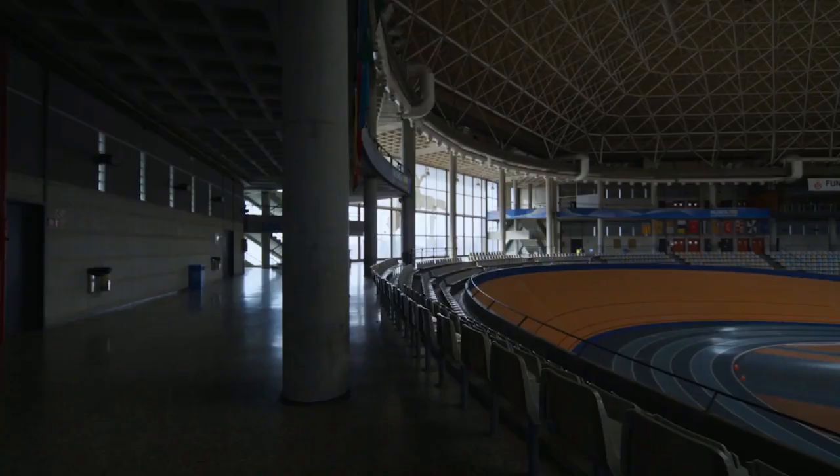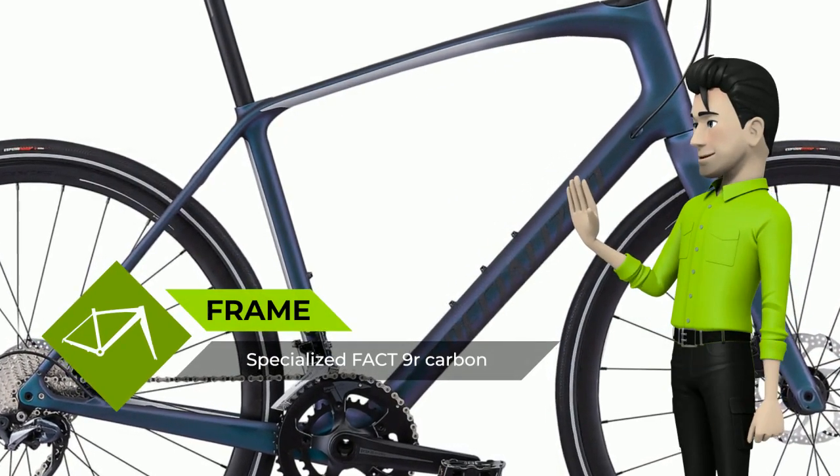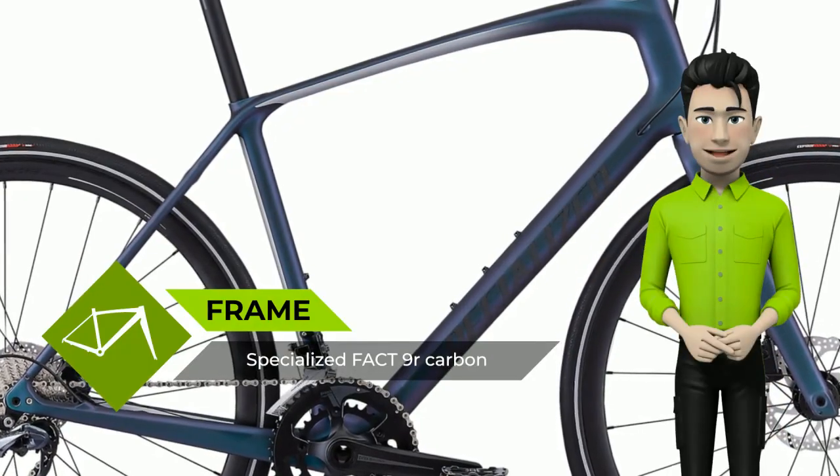We understand that fitness bikes can get a bad rap. Most of the time, they err on the side of value over performance, which leaves you feeling in between, and frankly, a little burned.